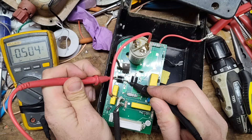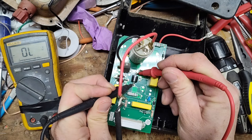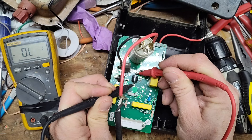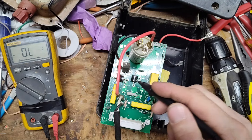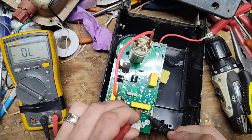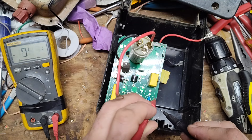Going across one diode — it reads good. If we reverse the leads, red up here and black down here, it should not read anything — and it doesn't. That's correct reverse bias behavior. So both of these large diodes are good. Moving on to the smaller ones — they test the same way, just a smaller voltage and amperage rating.